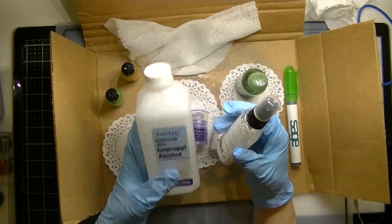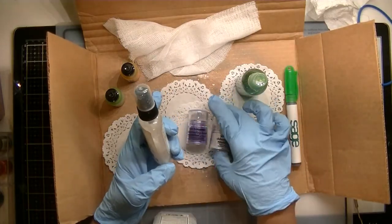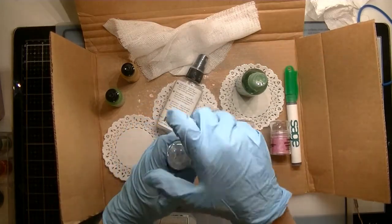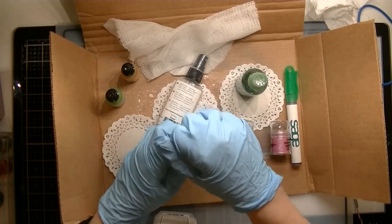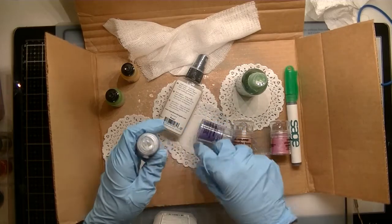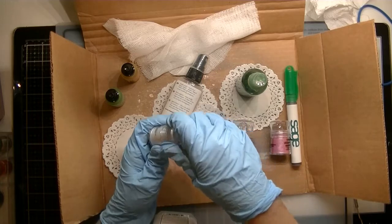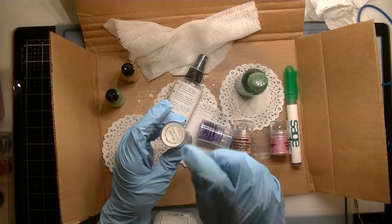I just add alcohol into the bottle, and then I open it — it opens on the top, and it has a brush. When I'm doing small pieces, I just use the brush.